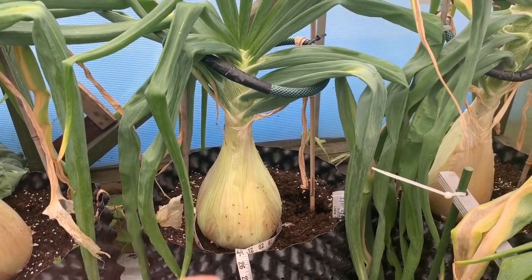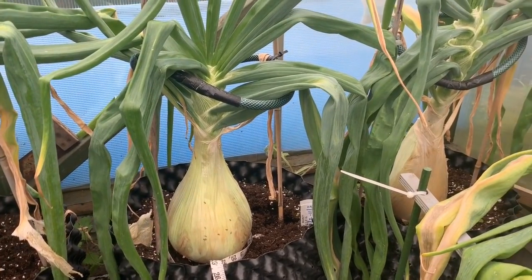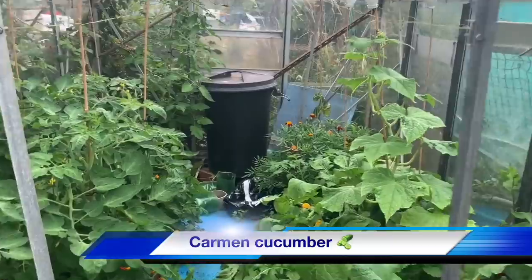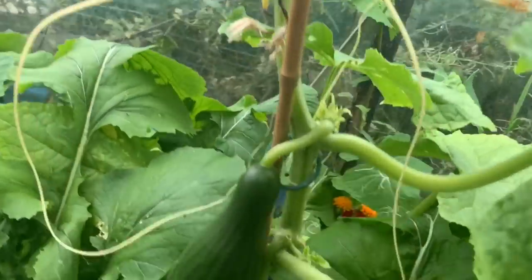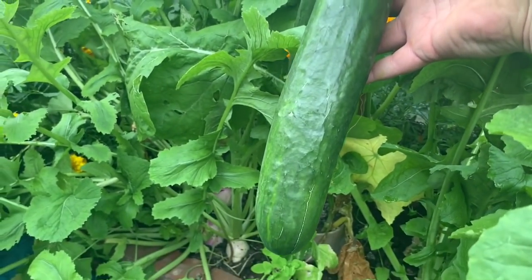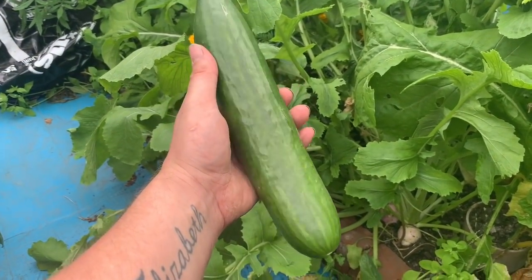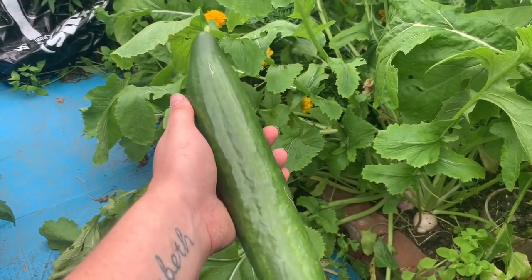I'm trying to leave this one in and see what I can get with it over the next six to eight weeks before September. Taking the harvest - one of the cucumbers on my cucumber plant here. I've actually got two that are ready to go but I'm going to take this one off here so the other one can be left on. There we go - a nice common cucumber. I'm going to chop it and give it to Elizabeth and she'll eat it like an apple.